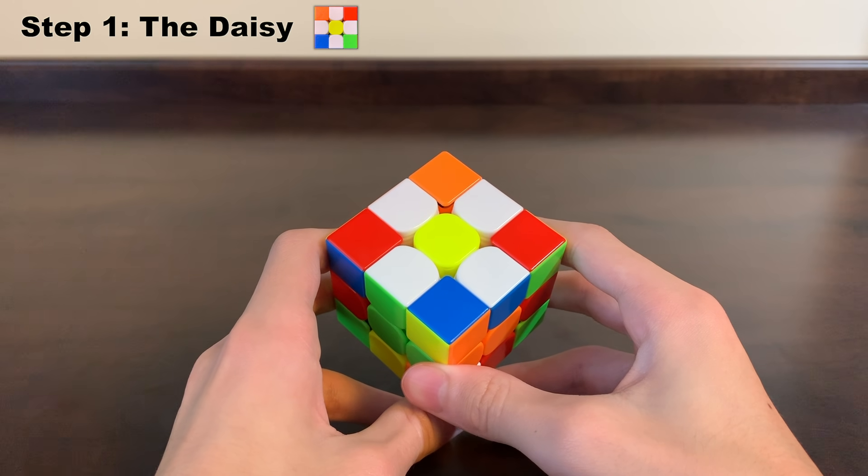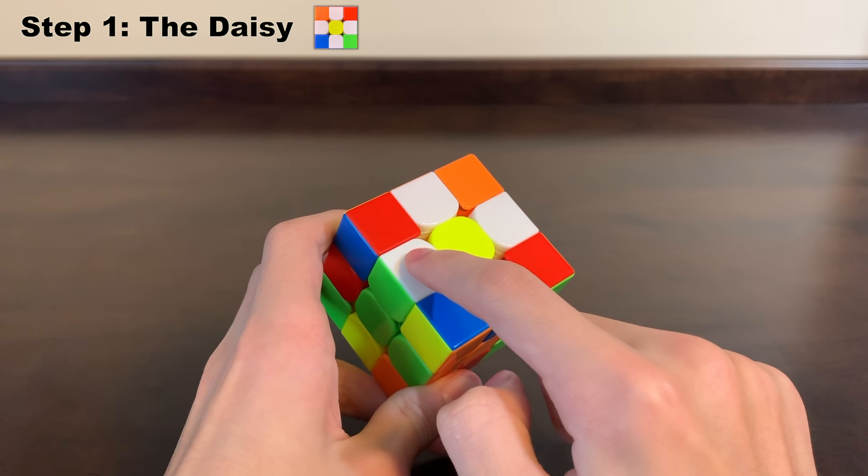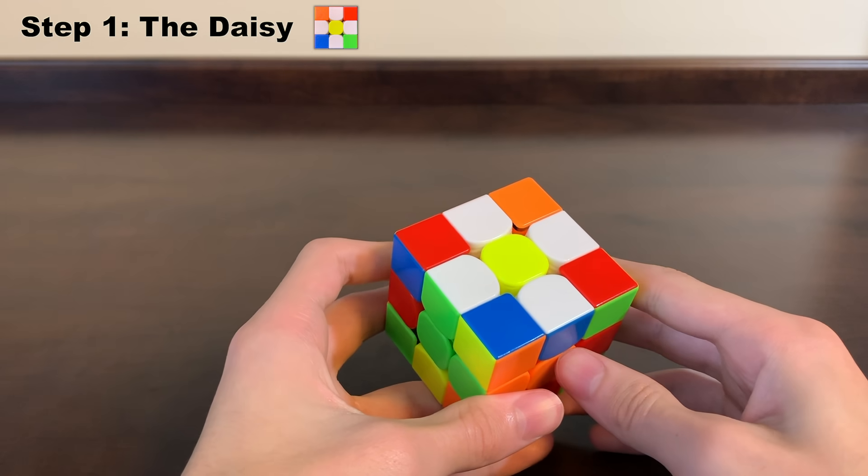The first step is called the daisy because it has a yellow in the middle and it's surrounded by four white edge pieces, making it look kind of like a daisy. So let's get started.